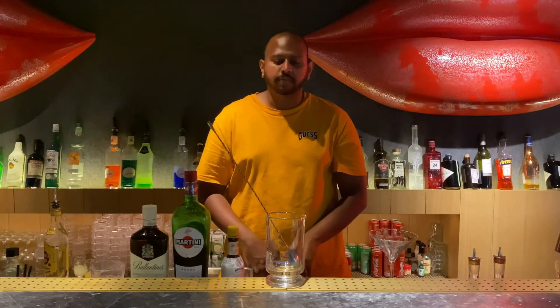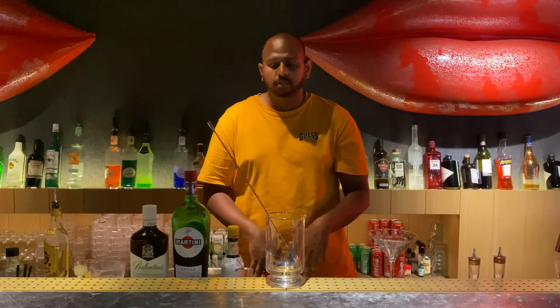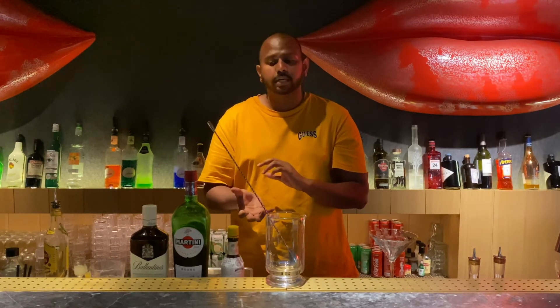Hi, good evening guys. My name is Ashwin, I'm from Queen's Cocktail Bar. And now I'll be making you guys a very simple cocktail that you guys can make at home. It's a very spirit-driven cocktail. You can see my past video is more of a refreshing side of the cocktail — now I'm going to go more towards a spirit-driven side.